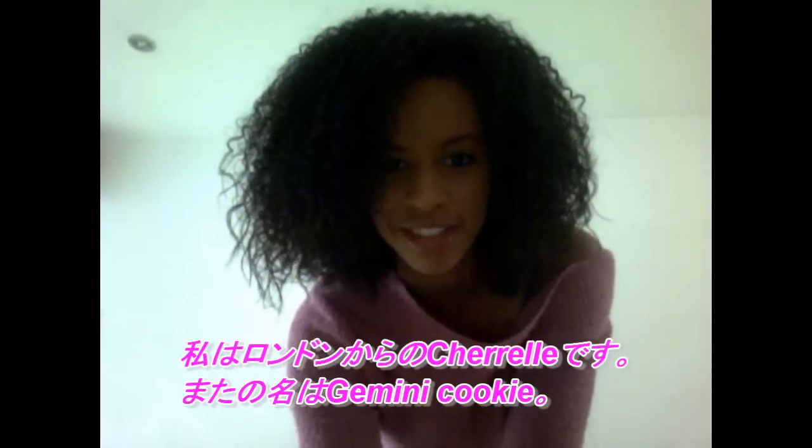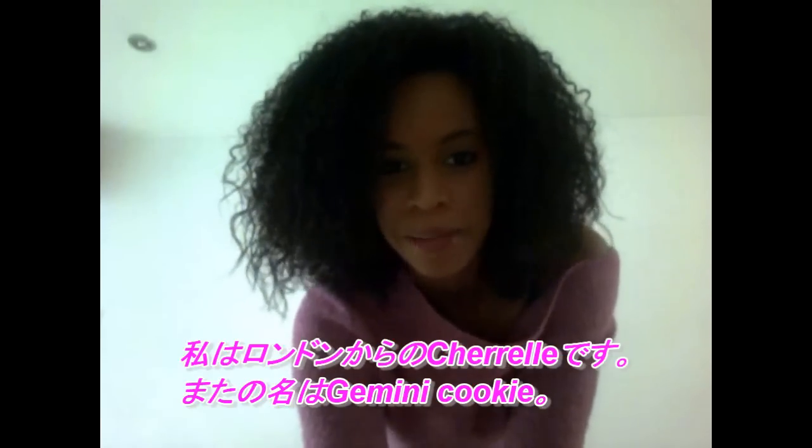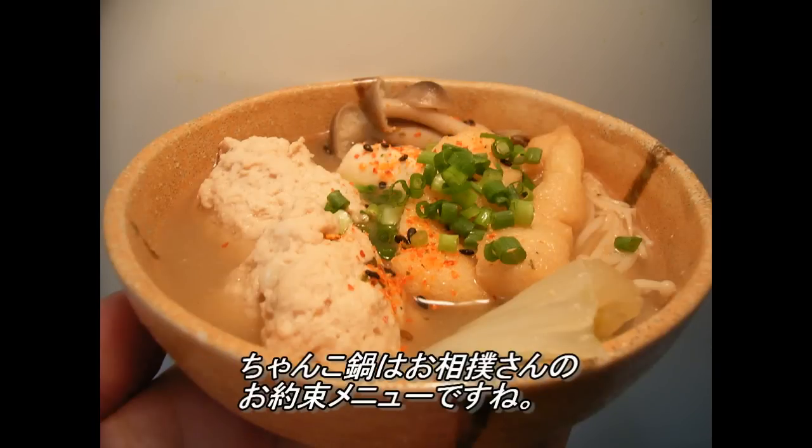Hi Rani! This is Shirelle from London, aka Gemini Cookie. Can you please make some chanko nabe? Okay, so today's order is chanko nabe. Chanko nabe is a very famous dish for sumo wrestlers.